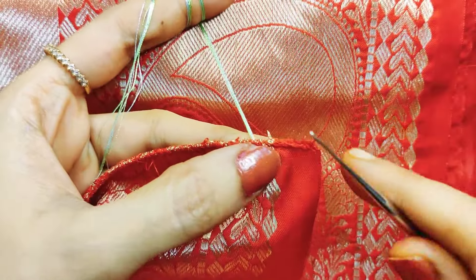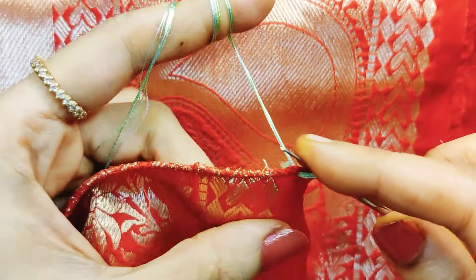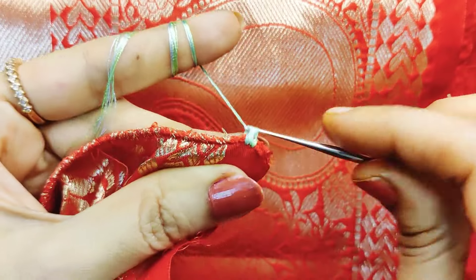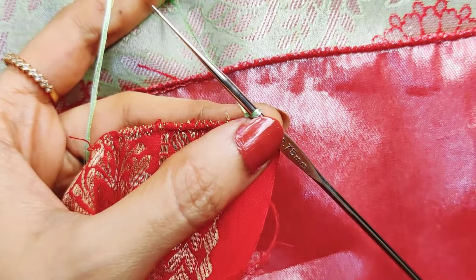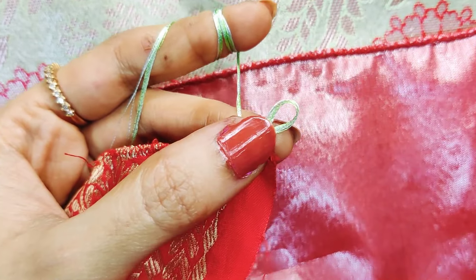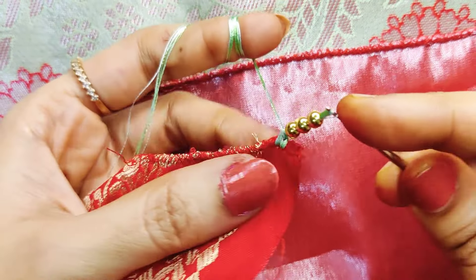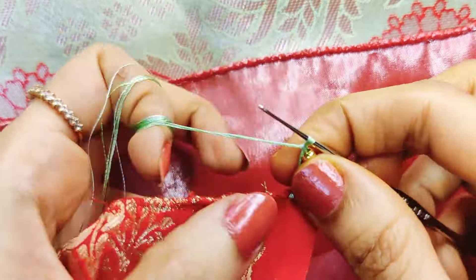Start by threading the body color. Start one or two times, then lock the needle. It will be very small beads — thick ones. You will make a hanging bead. Lock the needle at 3 inches.